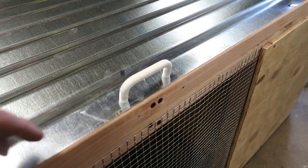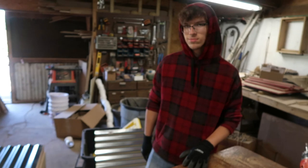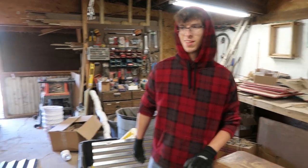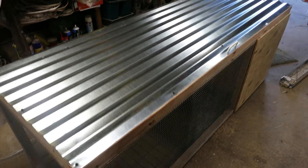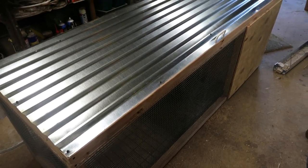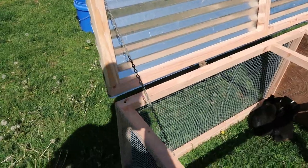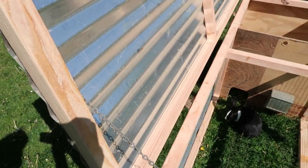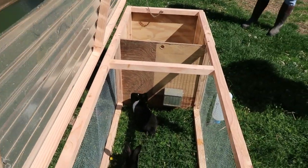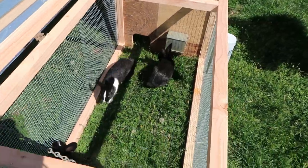We have added a handle and this job is done. We're going to take it out in the yard and put some bunnies in it and see how they like it. One thing we missed indoors was the jack chain — we just added some chain so that the lid will stay open when you open it. And this is the final product.